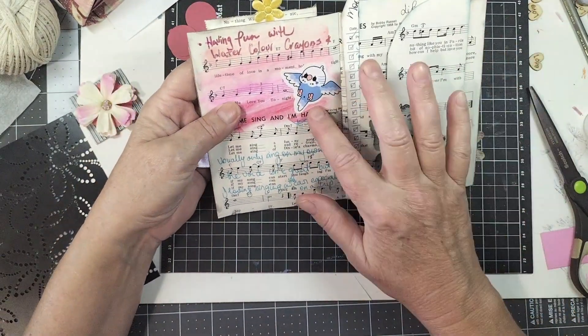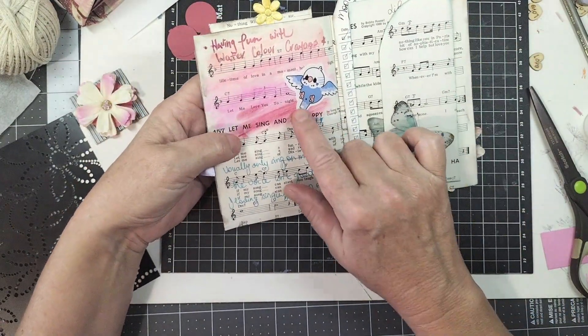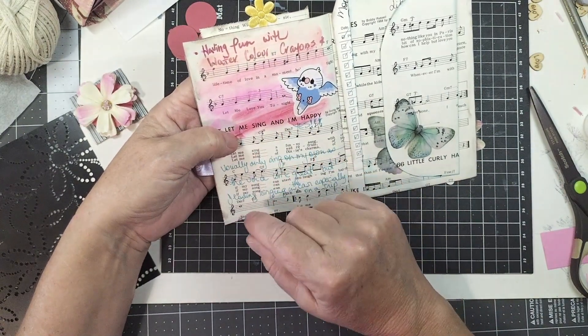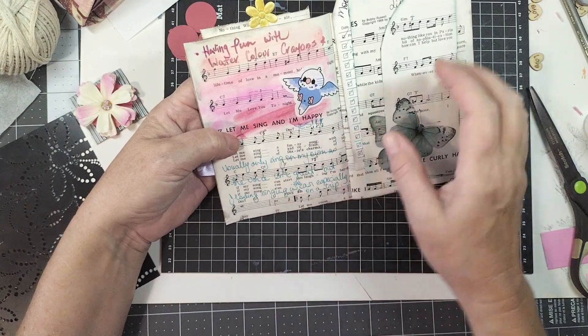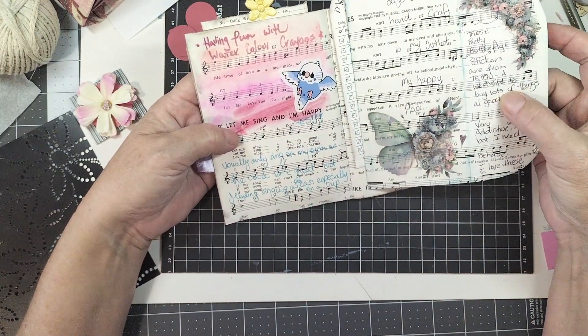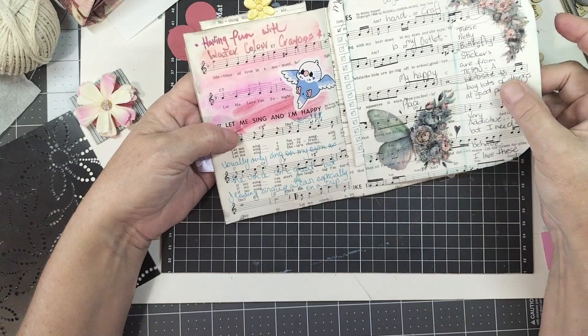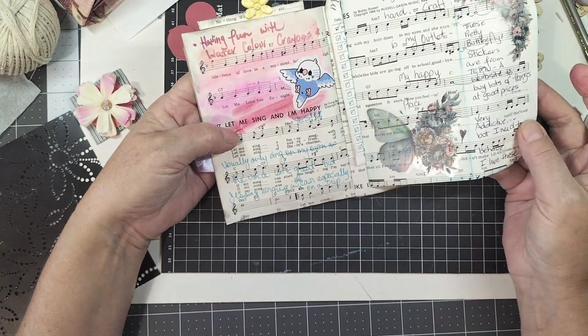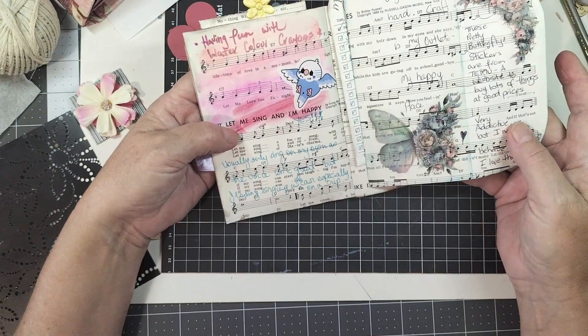Another very cute sticker — I actually got those ones from Temu. I was playing with some watercolour crayons that I've had for years and haven't used much, just checking out how they went on this paper. The paper is quite smooth — it's not glossy but not rough either, kind of that in-between matte-shiny matte. Beautiful butterfly stickers.